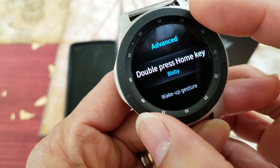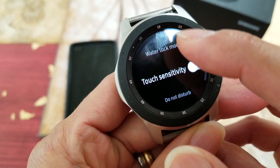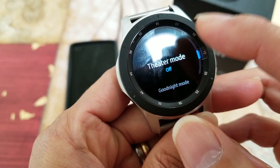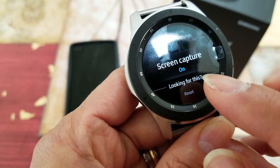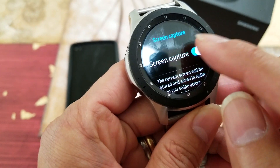Scroll down either by turning your bezel or by swiping up with your finger, and then go to Screen Capture. Make sure it is on.